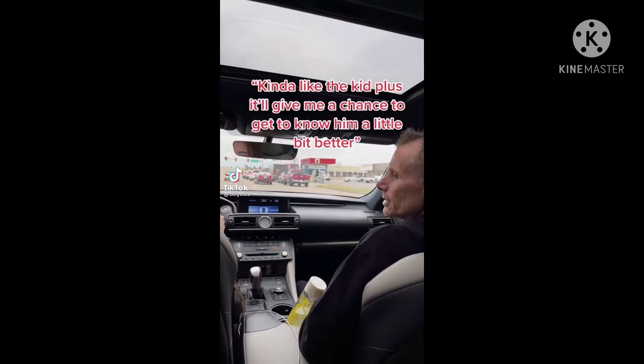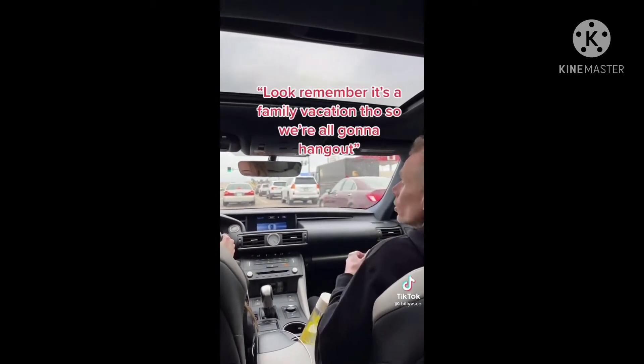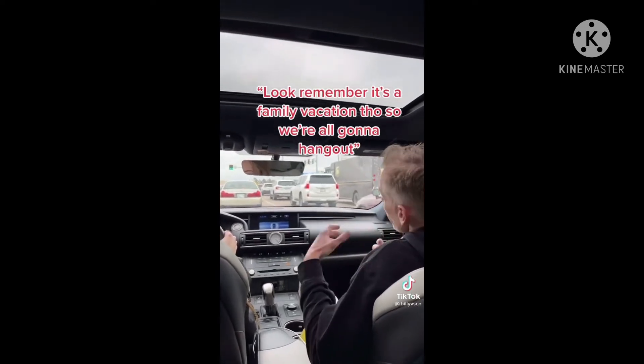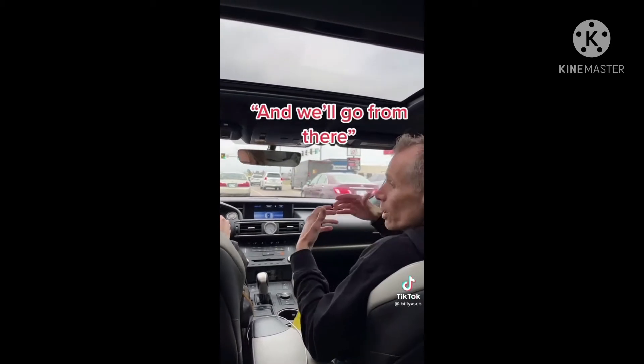Hey Dad, can my boyfriend come on vacation with us? Yeah, absolutely — kind of like the kid, plus it gave me a chance to get to know him a little bit better and see how he treats you firsthand. Remember, it's a family vacation though, so we're all going to hang out, but I'll talk to his parents and make sure it's okay with them and we'll go from there.